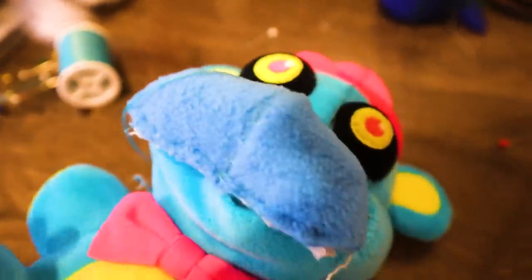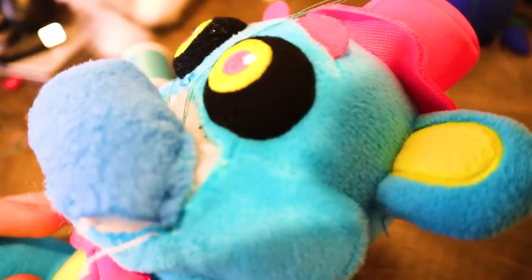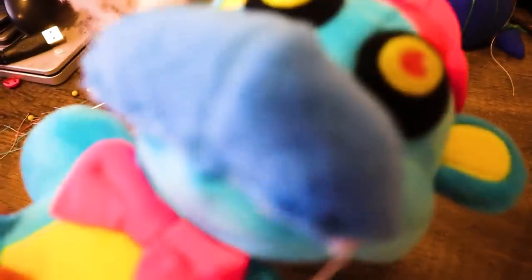I had made the muzzle and put the little sheet behind it to get the shape, and now I'm just sewing it onto the face.